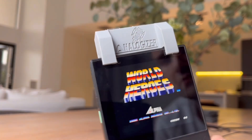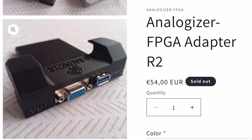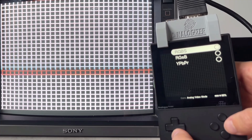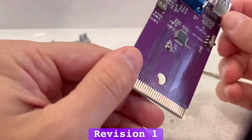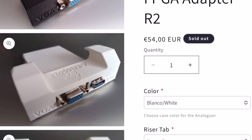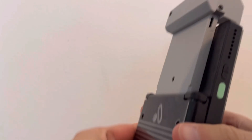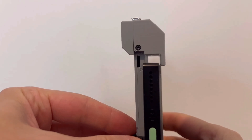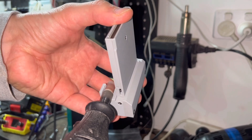In my hand is revision one, but when you go to order through the online store you'll be able to purchase the updated revision that adds RGB sync on green, YPbPr component, and a slight rework in the 3D print with an option to fit over the Pocket screen protector, whereas my revision one was only suited for the bare Pocket.